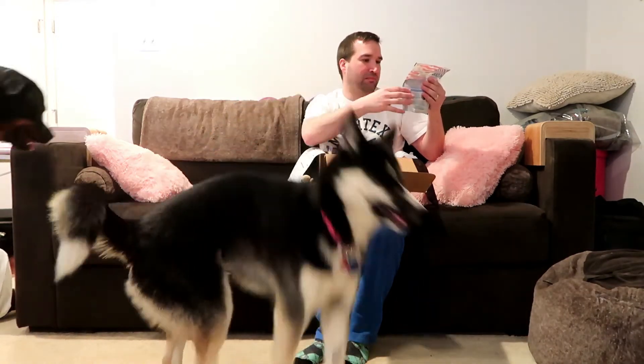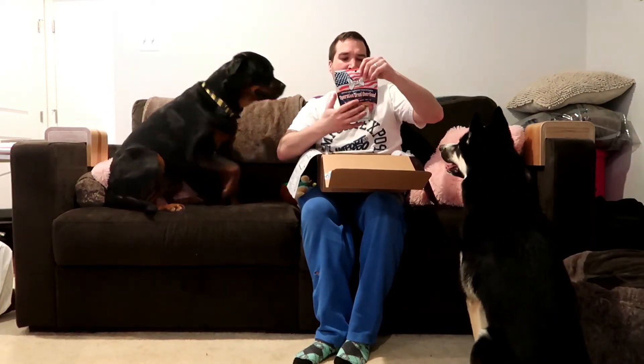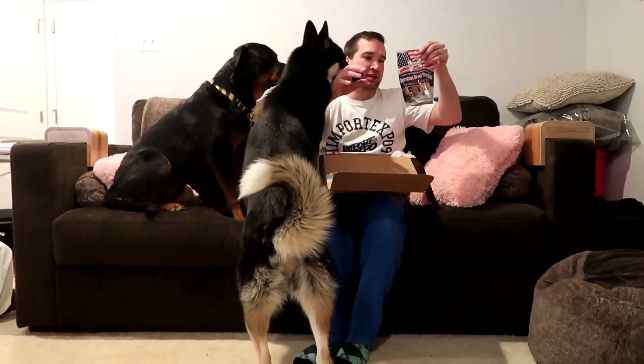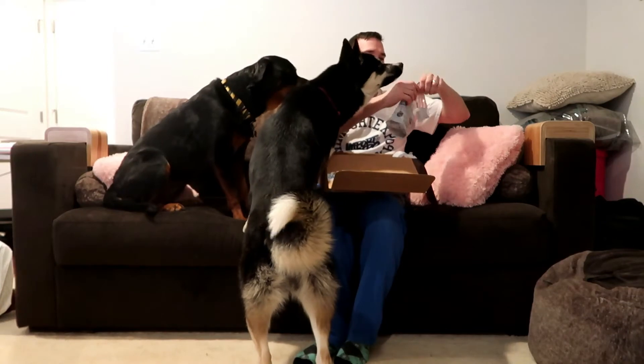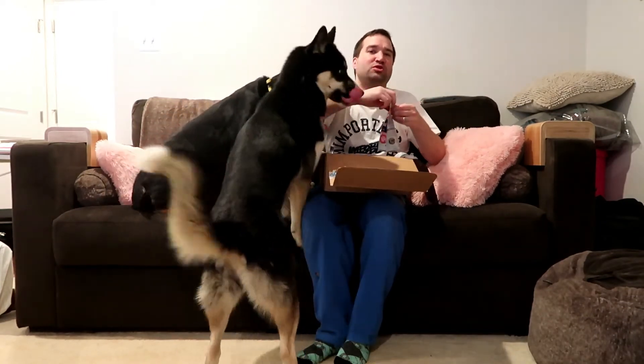It's blueberry and peanut butter from Lazy Dogs Cookie Co. — apparently Dogs on Deployment, made in the USA. This is actually supporting the military. It says 'Help honoring troops and their pets' on the back, so if you want to support your troops, there you go — another reason to get this.